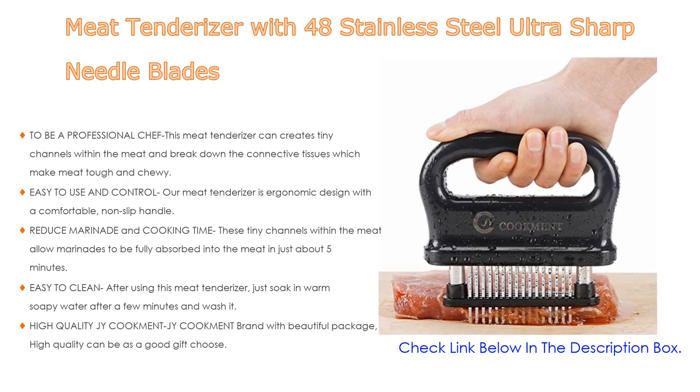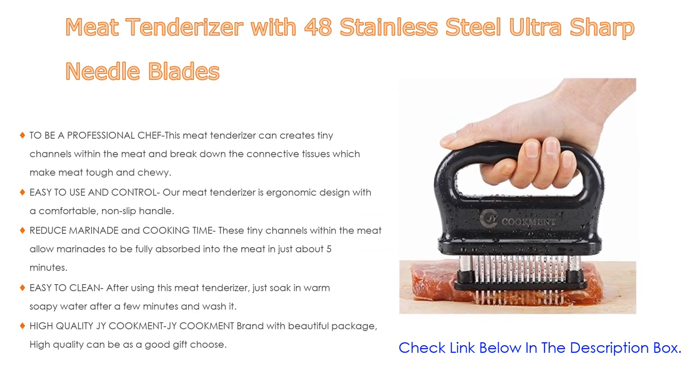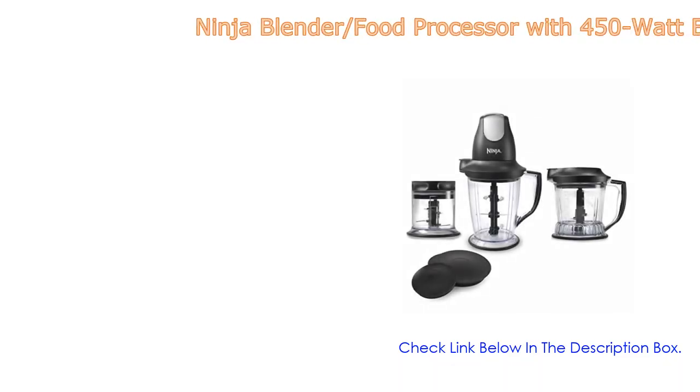It is a high quality G Cookman brand with beautiful packaging and makes a good gift choice.